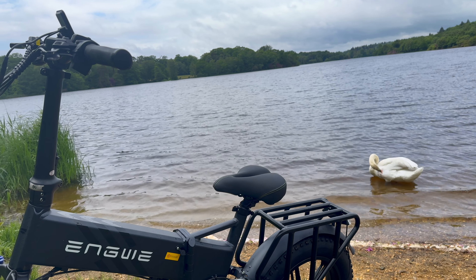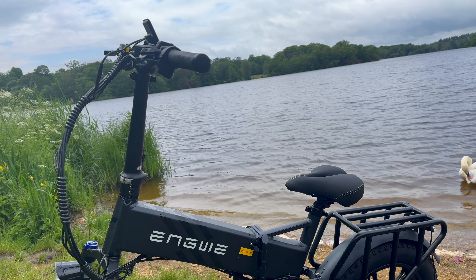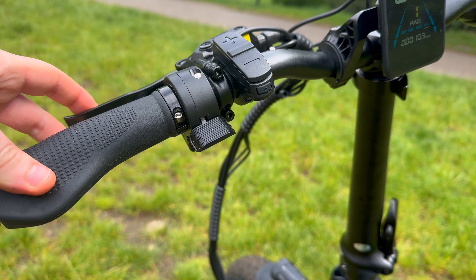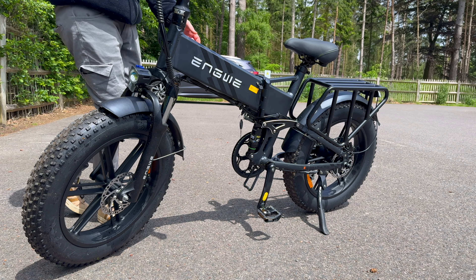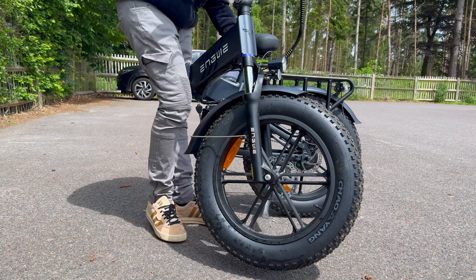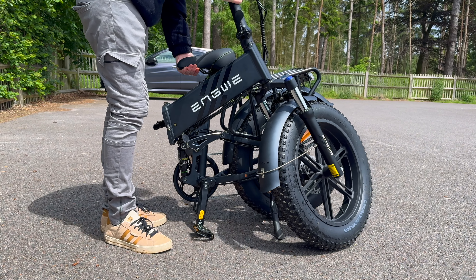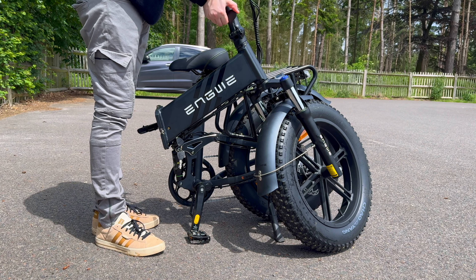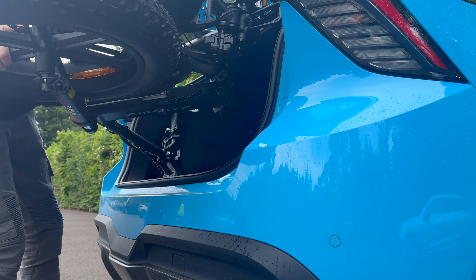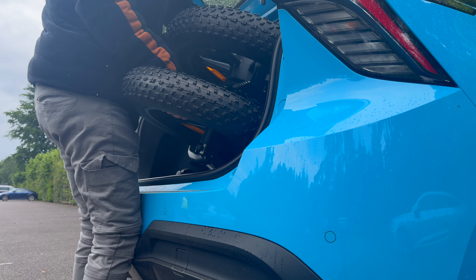Moving on to the design of the Pro 2.0 — I have to admit, this thing is built to last. It is solid. With a 6061 aluminium folding frame, it is definitely built tough with durability in mind. While this product boasts amazing build quality and construction, it comes with a trade-off in weight. Weighing just under 31kg, it is rather cumbersome to carry around, especially if you plan to use it on public transport. It is simply too heavy.